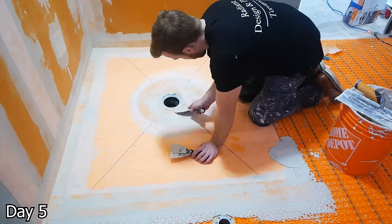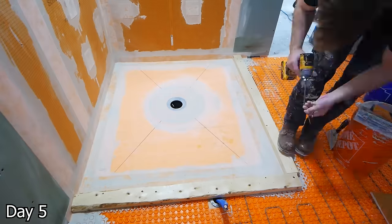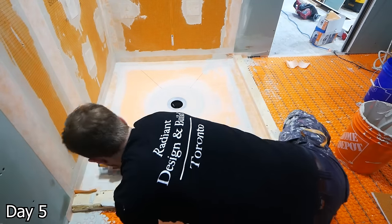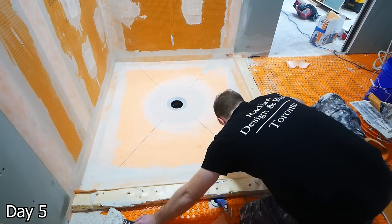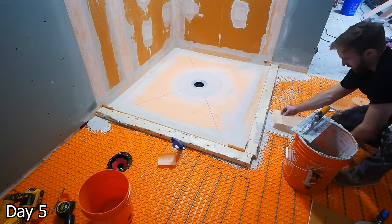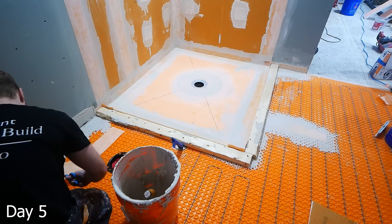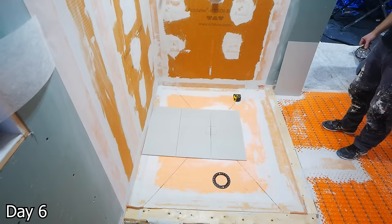I do like to flood test all of our showers, but with this one it's curbless. So what that means is I'm going to build a temporary curb so that we can go ahead and flood test it. However, I'm not sold on this — when you remove this temporary curb the next day, you end up risking pulling off the waterproofing. And that's what happened on this job. When I removed the curb the next day, some of the waterproofing came up, so I had to redo it. Moving forward, what I might do for these curbless showers is skip the flood test altogether, use the KERDI method for waterproofing as always, and then possibly do a coat of liquid membrane over top. I'm going to do some testing, but I'm just not sold on this temporary curb.